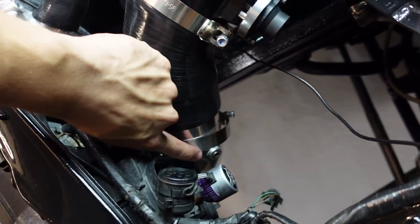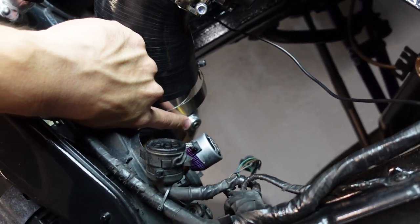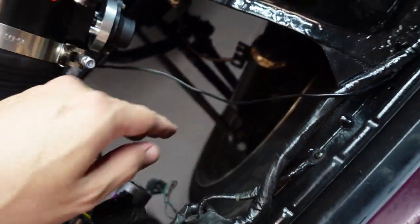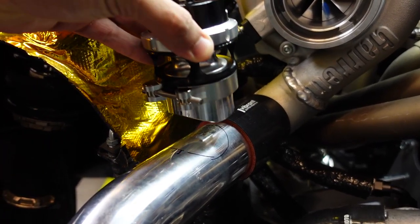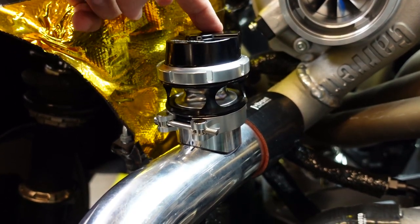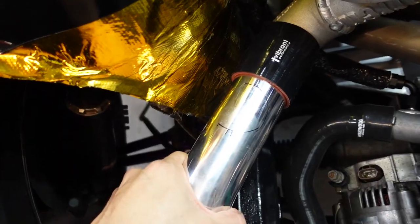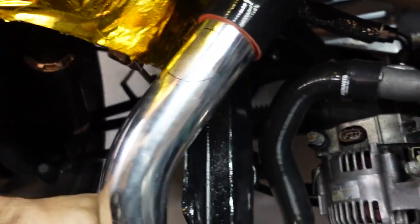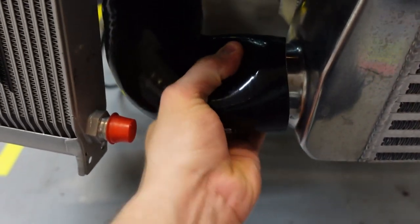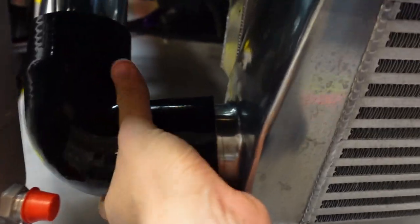Right here I'm going to install my intake air temperature sensor, which is already taking that spot — otherwise it will kind of get in the way of the tire. I just can't ignore how great this is going to fit right here. Since we have our mark done, we can take this off and remove the intercooler piping.